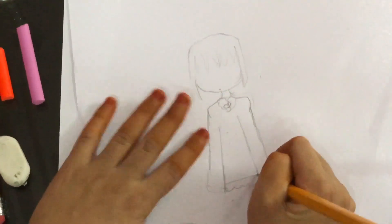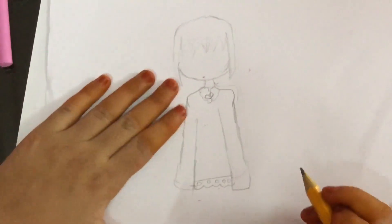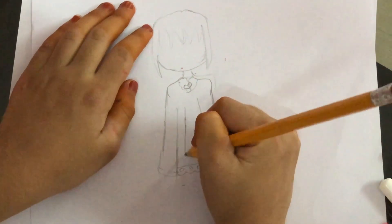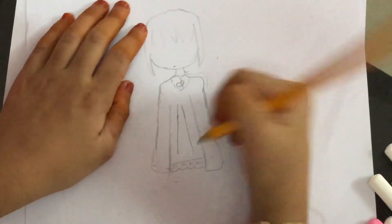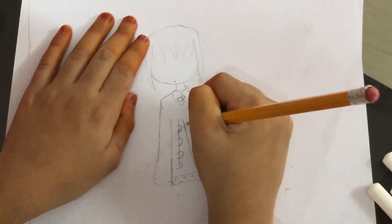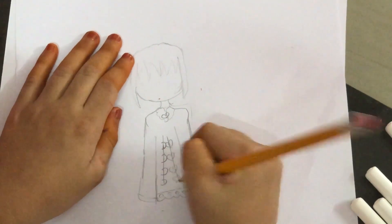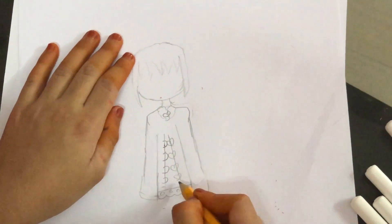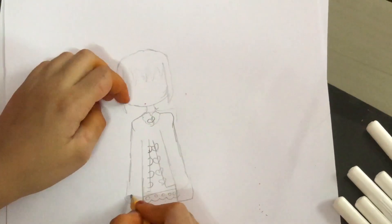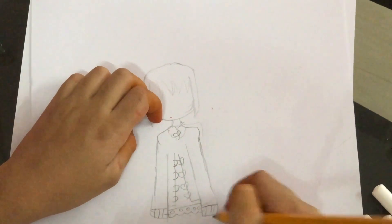I'm going to make a line here and little circles underneath for lace. Now I'm going to draw something like this and draw these little hooks here — little heart-shaped buttons to go into them. I'll draw these lines here and some curved lines here.